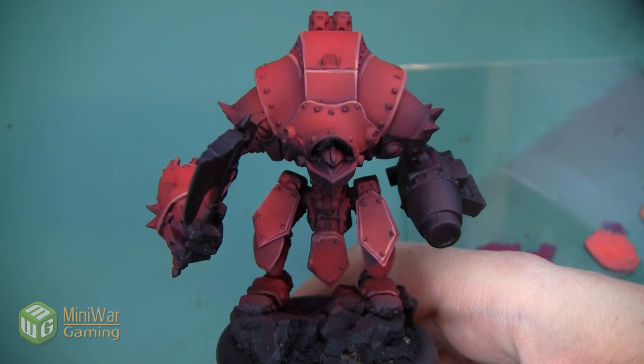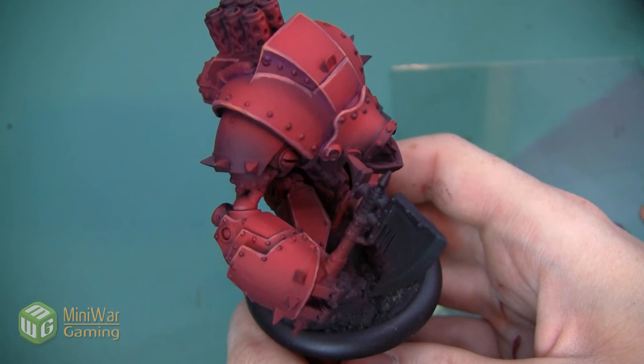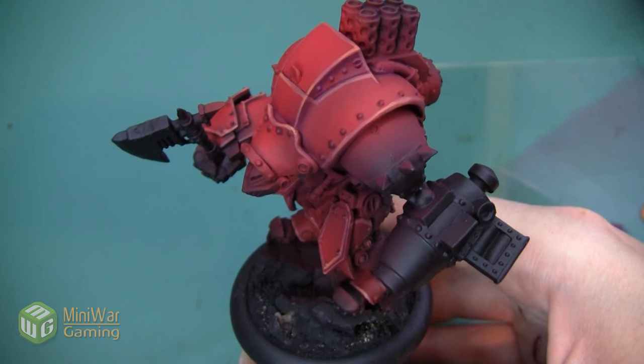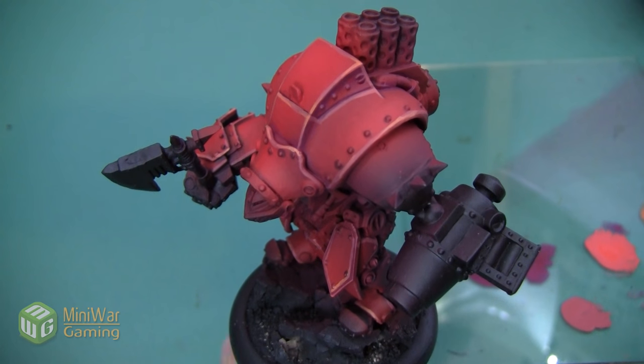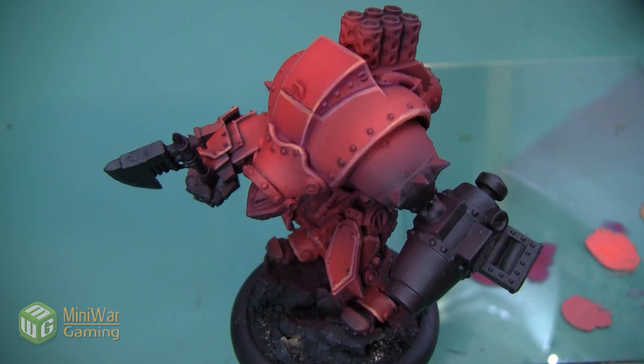Thank you so much for watching. If you enjoyed this video, I have another one where I add all of the weathering elements to this warjack in the Mini Wargaming Vault — the link is down below in the description. If you don't have a Vault membership already, click the link and sign up for a 7-day free trial to get access to this tutorial as well as hundreds of other videos in the Mini Wargaming Vault. Go ahead, click the link, start your free trial, and happy Wargaming!